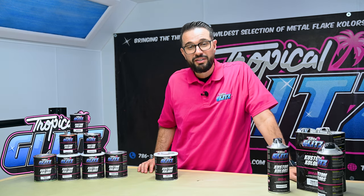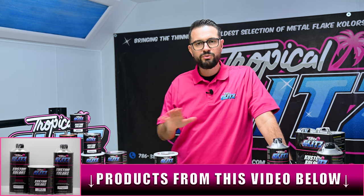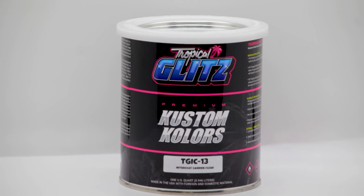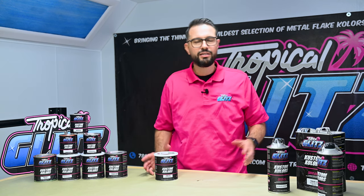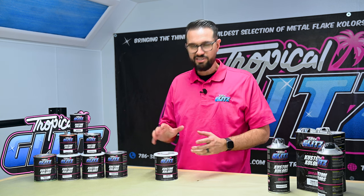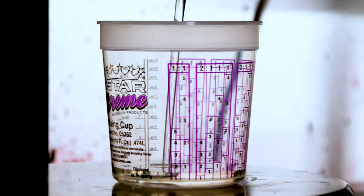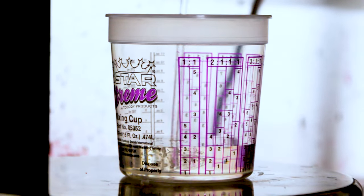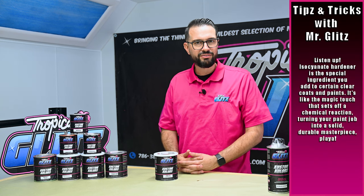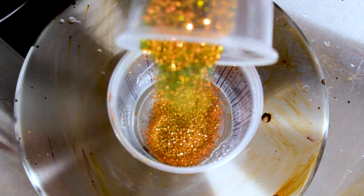Today we're talking about intercoat — what's so special about it, why is our intercoat so different. People ask: do I need hardener? It says intercoat clear — is it a clear coat? Is it a binder? It's a hybrid between both. It has enough resin to be a clear coat; if you spray it wet enough you will think it's a clear coat, but it does not have enough resin to require an isocyanate hardener to activate it.